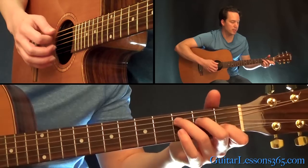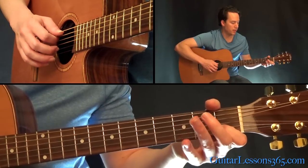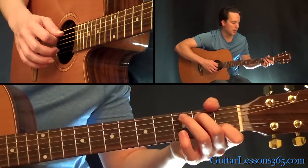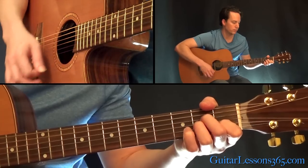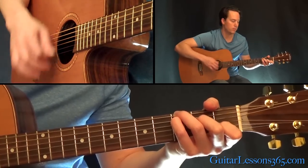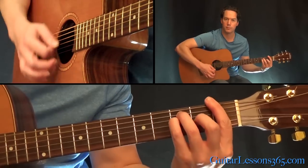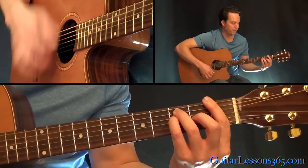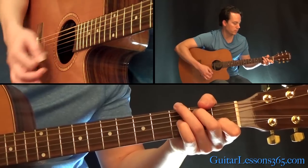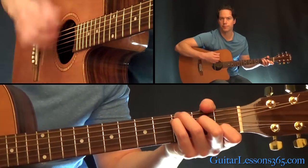Now we have this little descending line. It's a C major, this time without the G in the bass — just C in the bass. Then lift up these two fingers and place your 2nd finger at the 2nd fret on the A string and strum five strings. This is the little bass note, then to an A minor. Then do that C with the G in the bass again, all the way down to the F — so you hear that bass line descending. Then back to the F, go through the same chords: F, G, and then back to that C with the G in the bass, which takes us back to the verse.